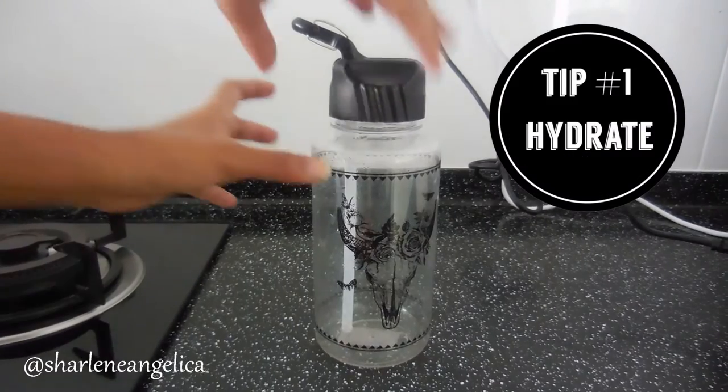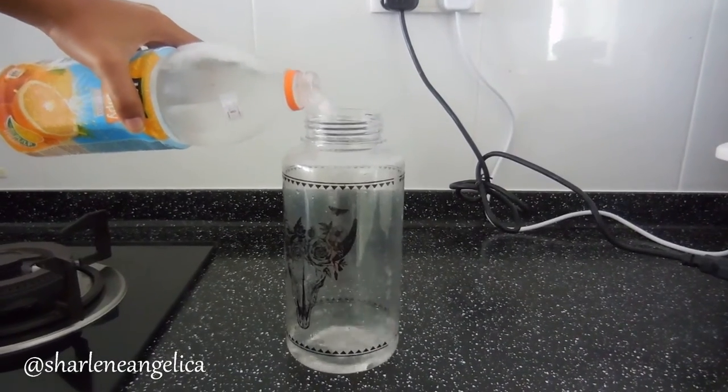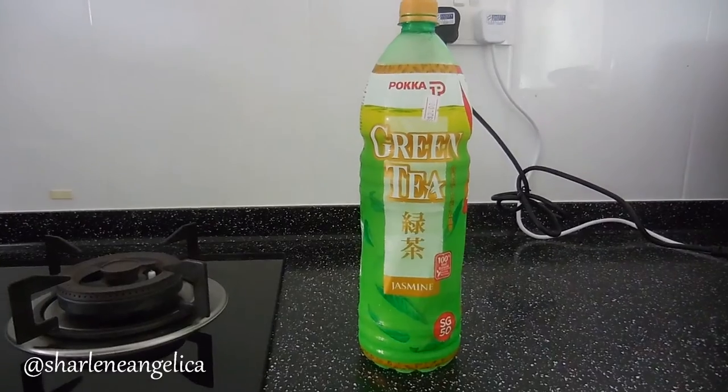So tip number 1 would be to drink plenty of water during the hot summer months, because the heat can leave your body dehydrated. And if you don't like the taste of water, you can always add fruit slices to your water or even drink green tea.